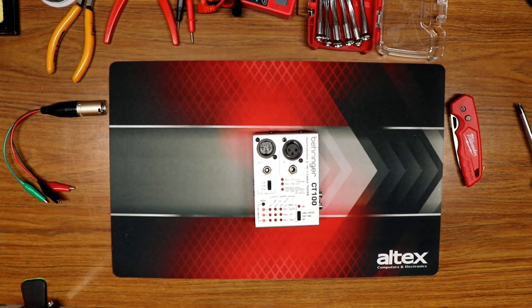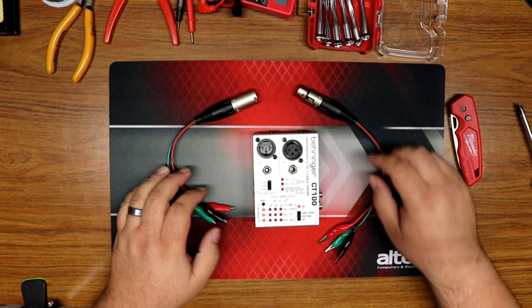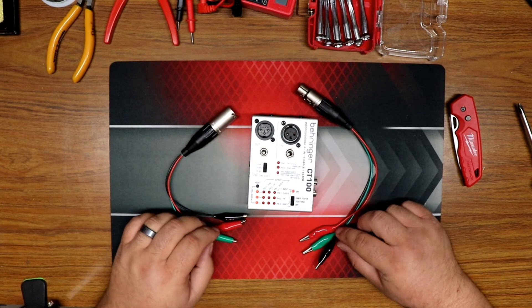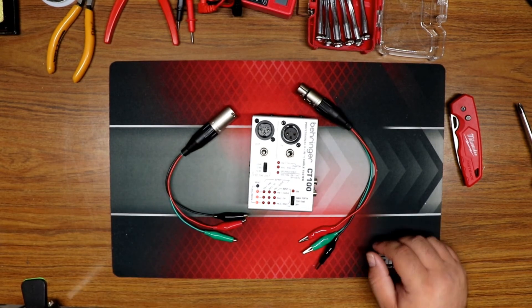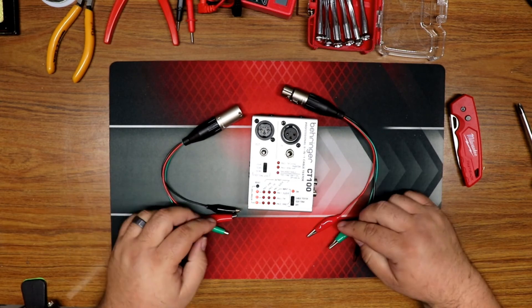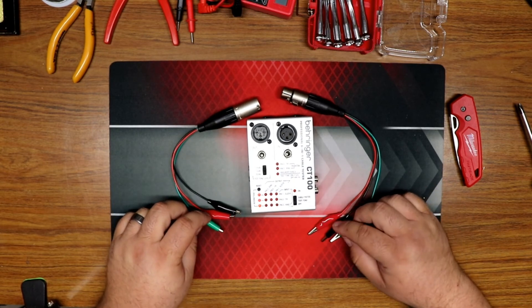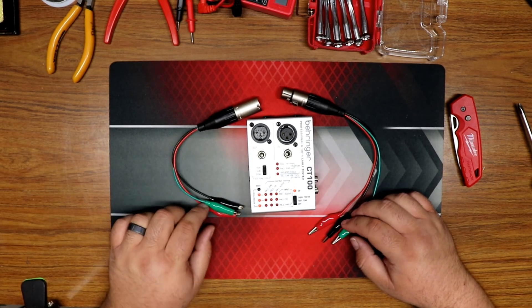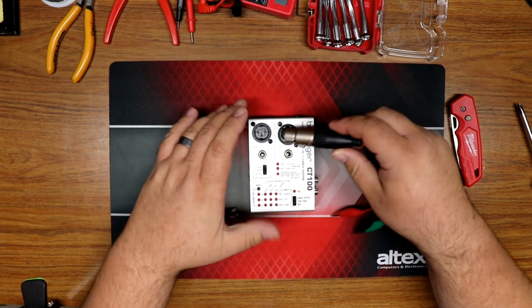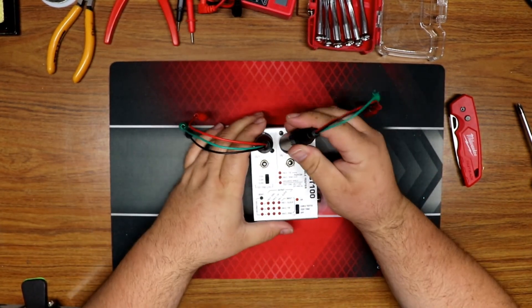I hope that was helpful — some interesting cable testing options if you own the CT100. I also recommend you build a couple of these custom test leads — they're pretty handy for cable checking. I went to Harbor Freight and bought some cables, snipped them in half, and soldered them to the same pins so I have green, red, and black leads. You can use whatever colors you want, as long as you know which color goes to which pin and they match on both sides.